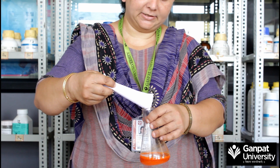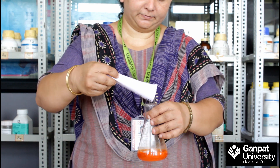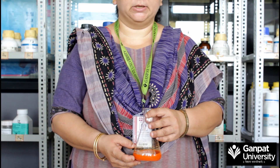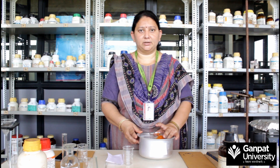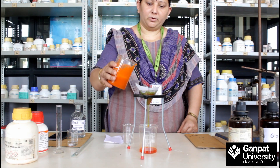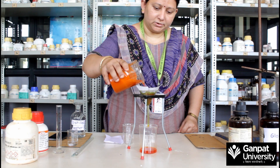Now add 15 grams of sodium chloride and heat this mixture until the solution becomes clear. After heating for 10 to 15 minutes, cool the mixture in an ice bath. Now filter the precipitate of methyl orange.